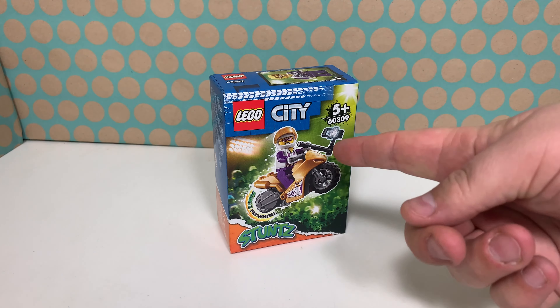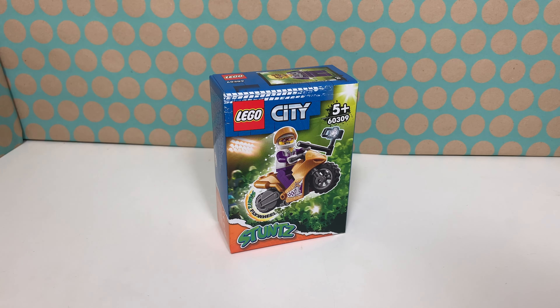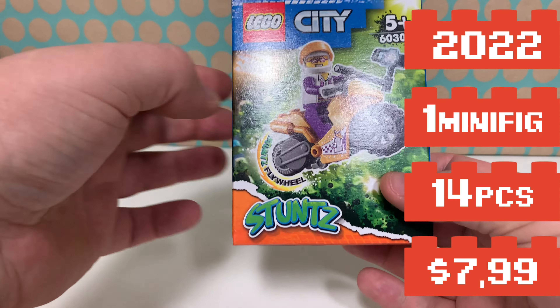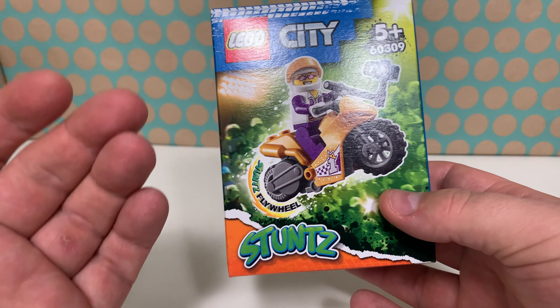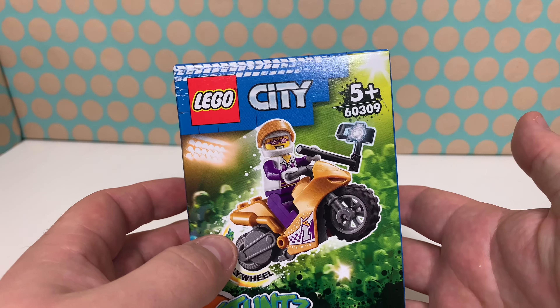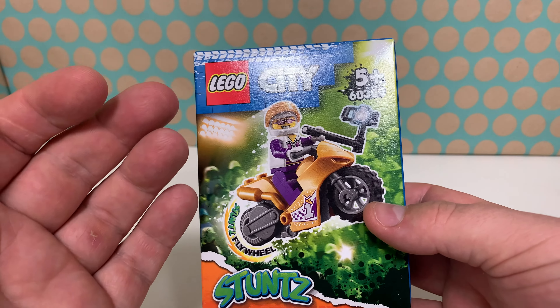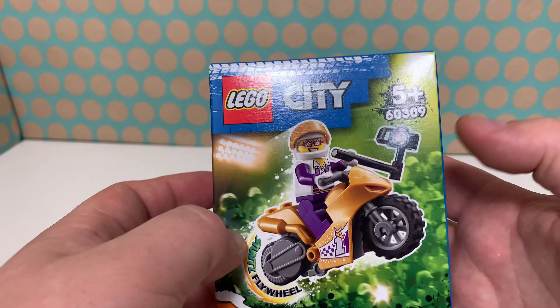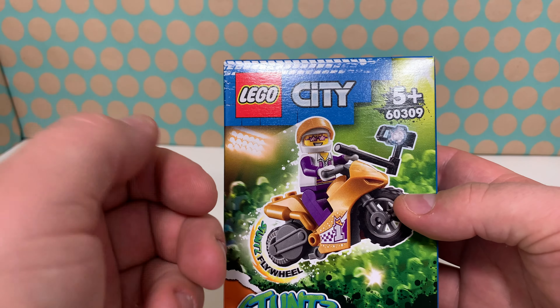Hi, you're watching Bricklegs and this is Lego set 60309 Selfie Stunt Bike. It is a Lego City stunt set from 2021, but in the Netherlands it was actually released in 2022 because some of these sets were delayed. It's just a motorbike and a minifig.